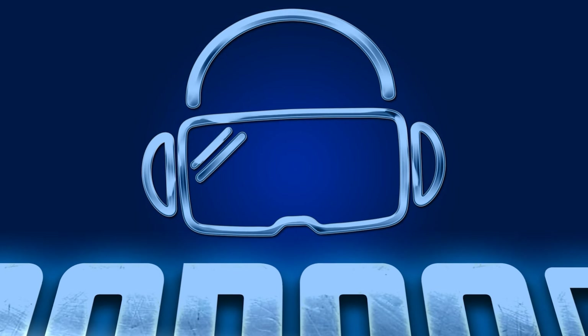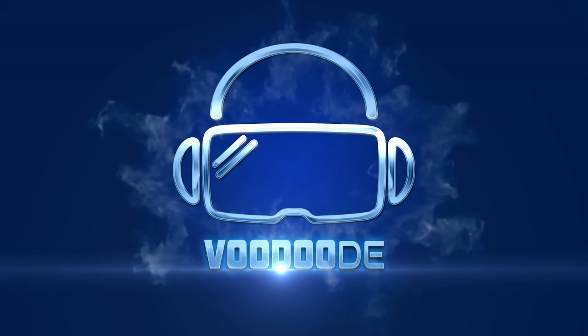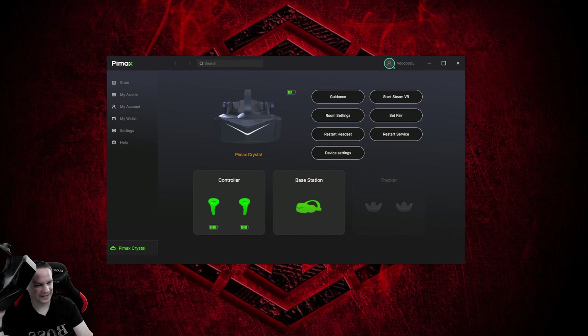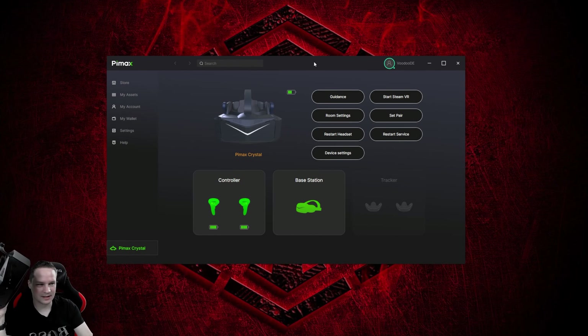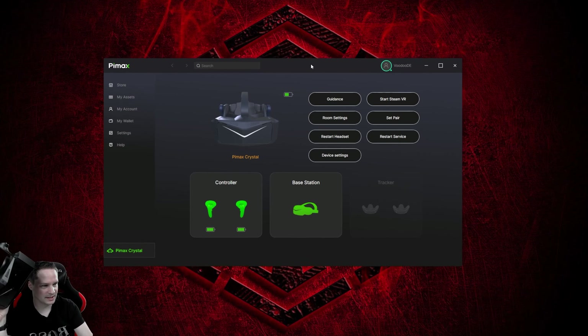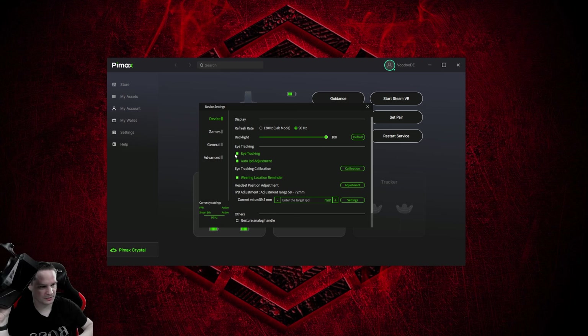Here we are with the Pimax Crystal headset and the new beta version of the Pi Play software. To check if eye tracking can be activated, go to device settings — and right here the eye tracking can be activated. I already activated that, and the first thing you're going to do is go for a headset position adjustment.